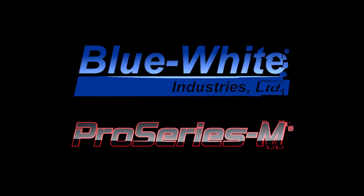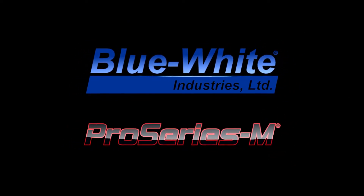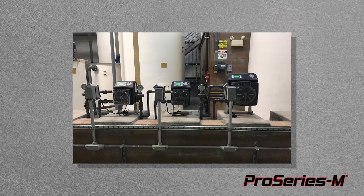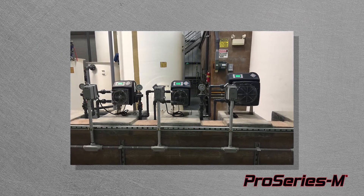Pro Series M — Blue White's professional line of municipal water treatment products, made in America. Pro Series M products are smart and can communicate together seamlessly.